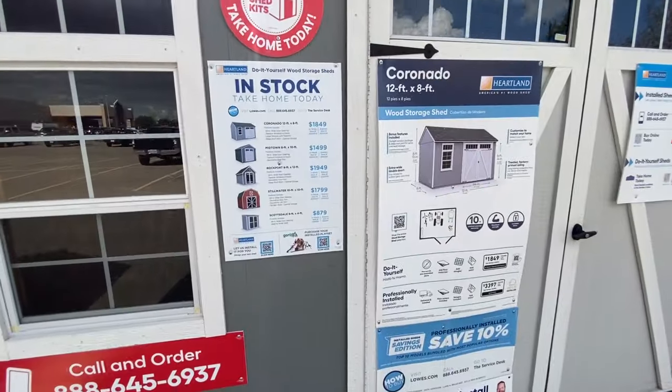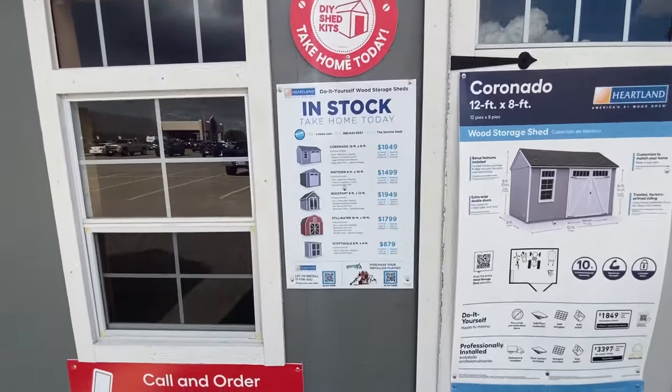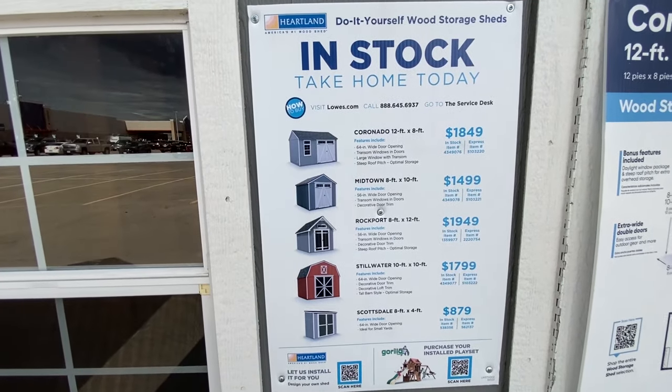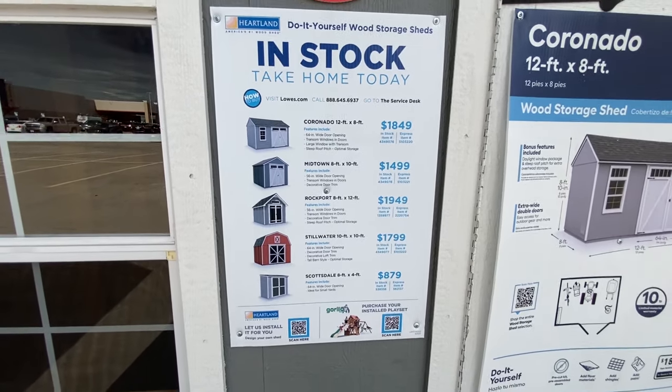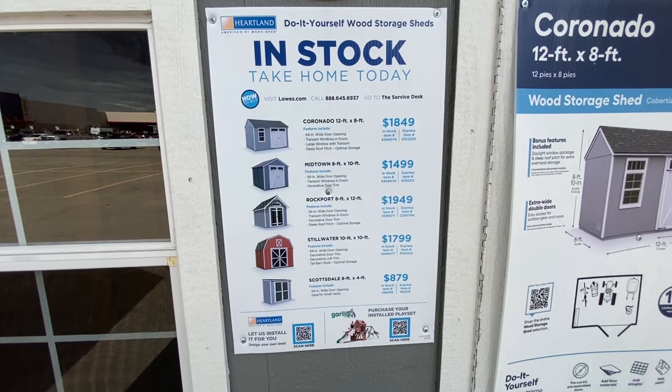This is pretty much the best that I can do, unfortunately, since I cannot actually go inside of them. It looks like all of these you are able to get today in the store if you want to build it on your own — they show in stock, take home today.